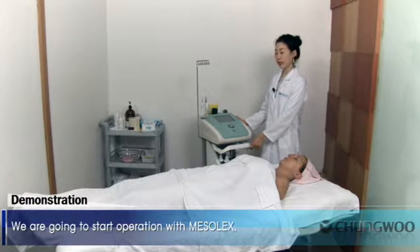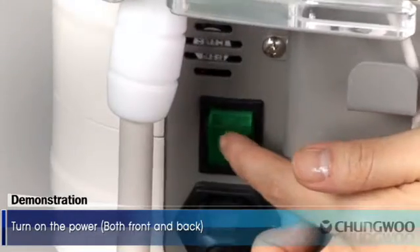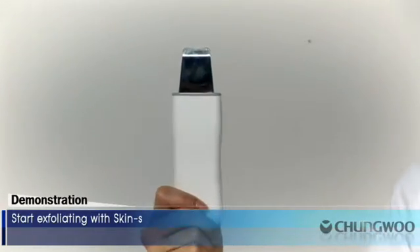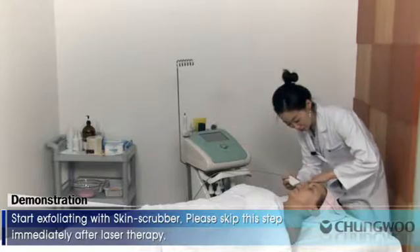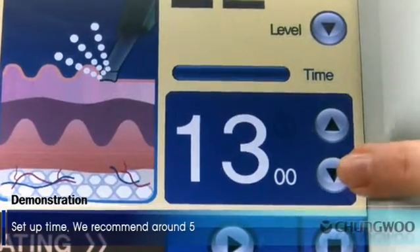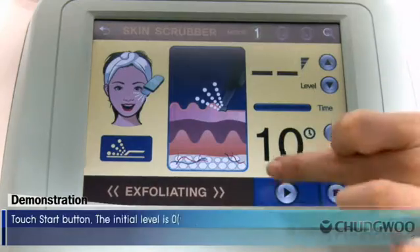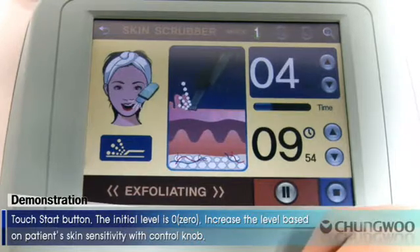Demonstration. We are going to start operation with Mesolex. Turn on the power, both front and back. Please fully study each mode in the user's manual before operation. Start exfoliating with the skin scrubber — please skip this step immediately after laser therapy. Select your desired mode among the three available modes. Set up time; we recommend around 5 to 10 minutes. Touch the start button. The initial level is zero. Increase the level based on the patient's skin sensitivity with the control knob.